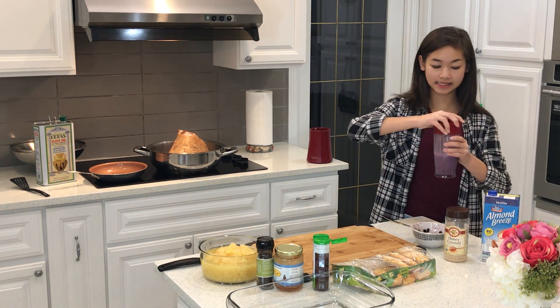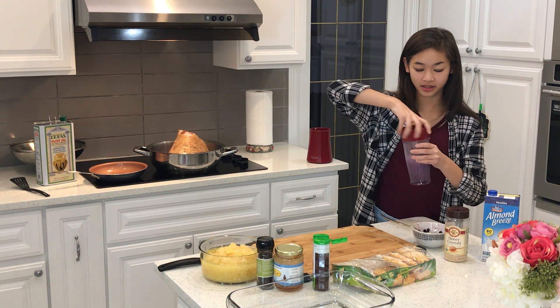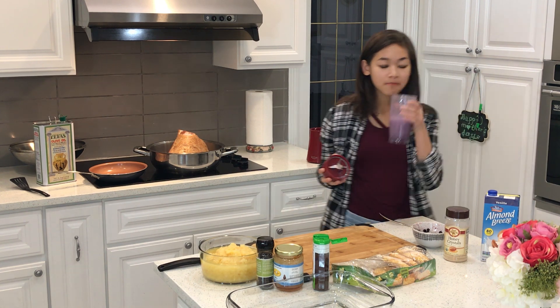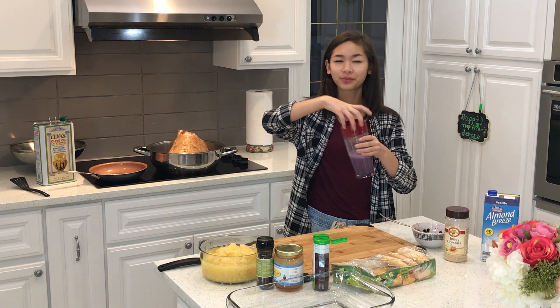There we go, I'm going to take a sip. So good, it's nice and sweet, but like pure sweet.